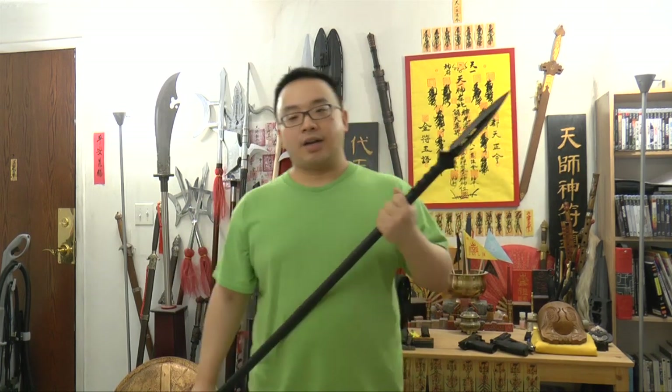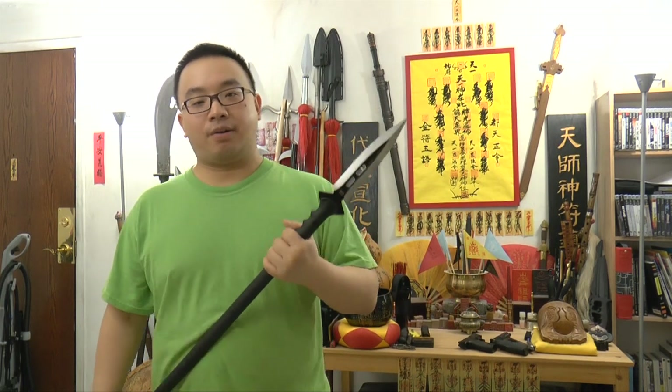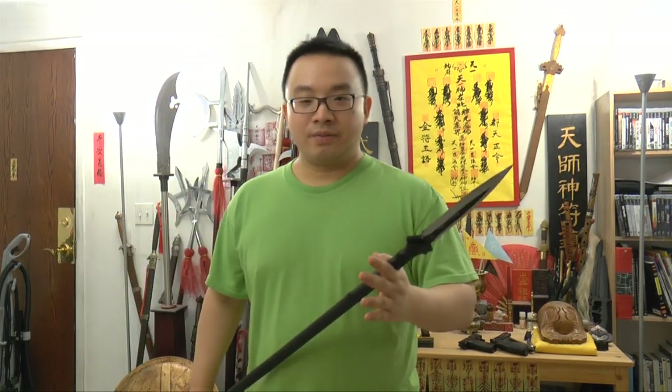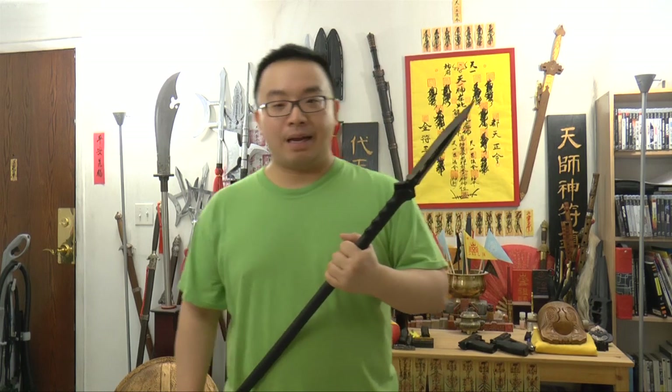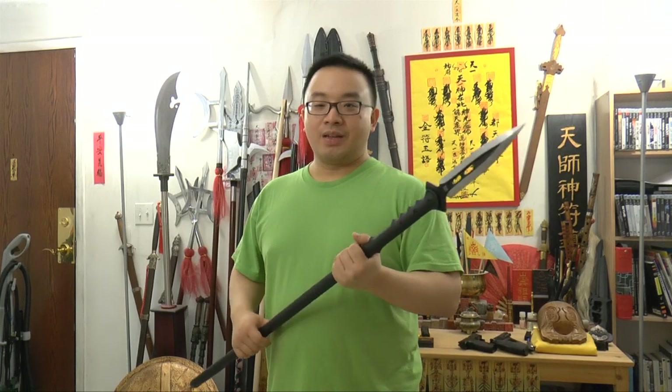Some people say that if you block directly, the impact will damage the edge. Let me tell you realistically — in war, in a fight, in any life-threatening situation where you need to use a spear or weapon, who cares about the edge? You need to care about your life more than babying your weapon. In war, when you drop a weapon you pick up another one and keep fighting. When you have to use it for dangerous purposes, you don't worry about babying the edge.